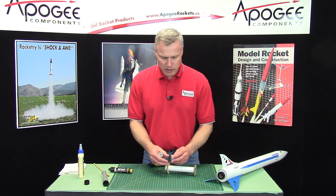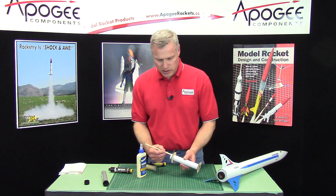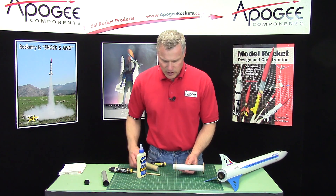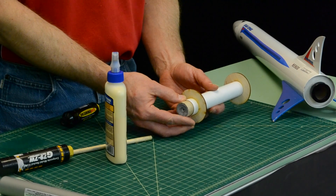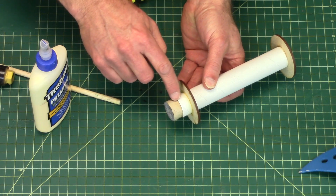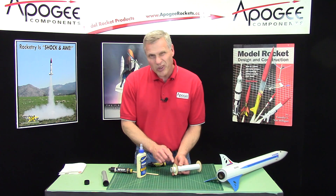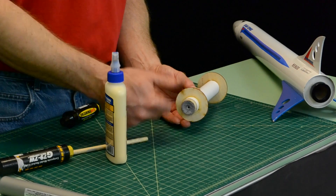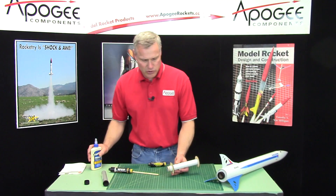To glue it in, what you do is take some glue, stick it on a stick like this, and then swish it around inside, put the engine block in, and push it in with the rocket engine until you get it into the desired location. Typically I have my engine hang out the back at least one half inch — three eighths to one half inch would be fine — so you can wrap tape around the outside to hold it in and prevent it from sliding backwards when the ejection charge goes off.